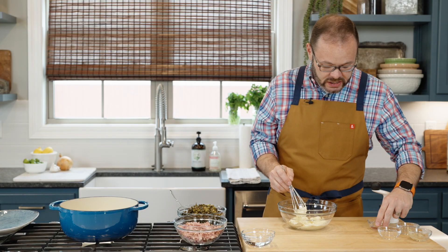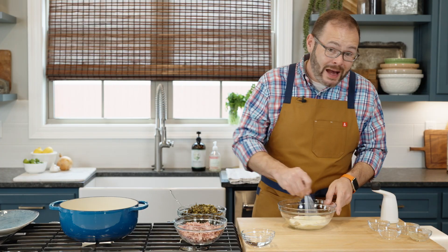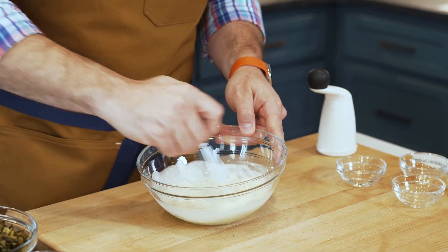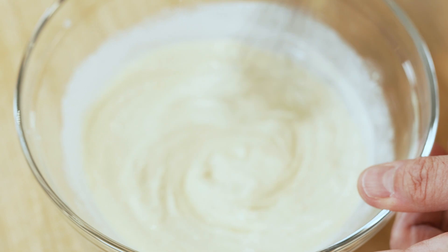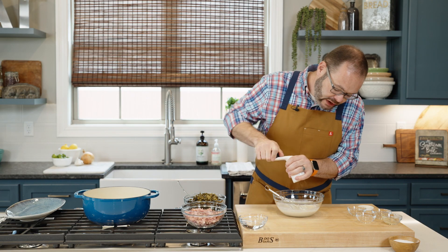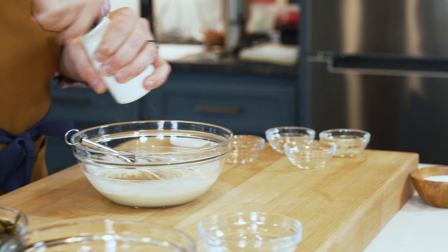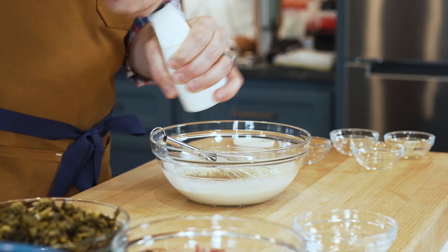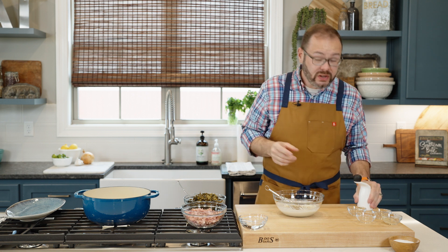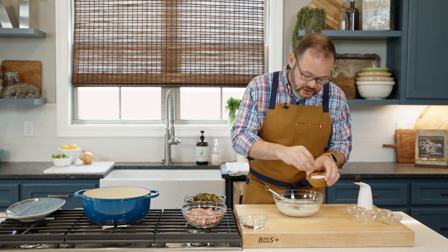I've got about a tablespoon of white vinegar, but you could use white wine vinegar, champagne vinegar, or even apple cider vinegar — I hear that Big Bob Gibson's uses apple cider vinegar in theirs. Then I'm adding some freshly cracked black pepper, which is kind of the secret ingredient here for tons of flavor. I'll add about half a teaspoon, but adjust to taste, and you may need a little salt too.